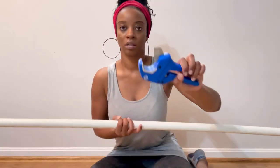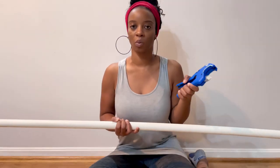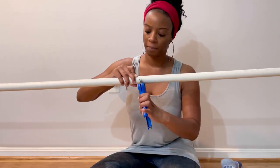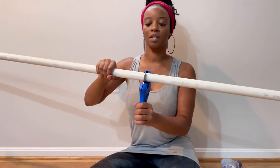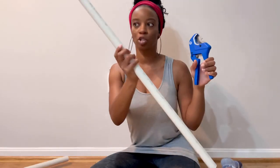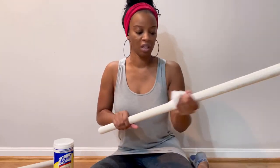Let me show you how to cut it. Three feet is right about here, and then you take your PVC pipe cutter and just keep pressing it. Super simple, and it leaves a nice smooth edge. Then I'm just going to take some Lysol wipes and wipe it down — some of these PVC pipes can be extremely dirty.